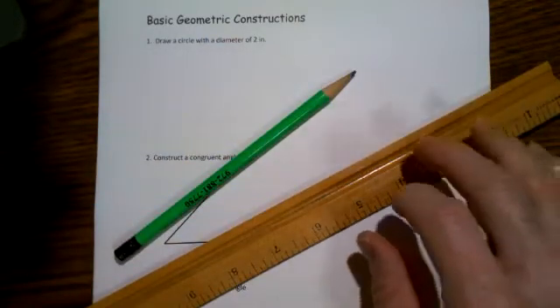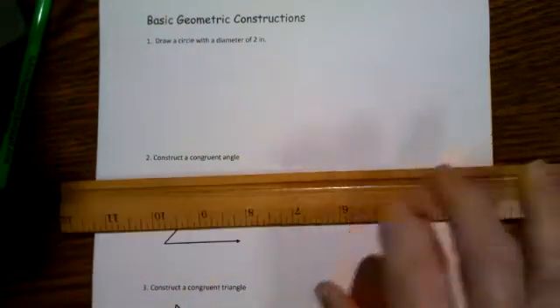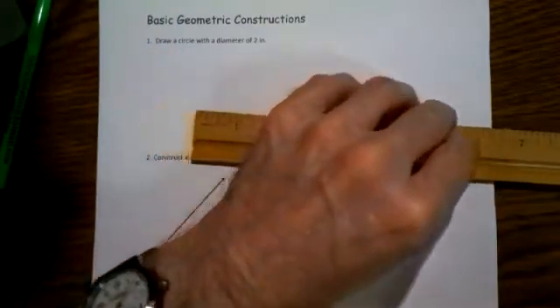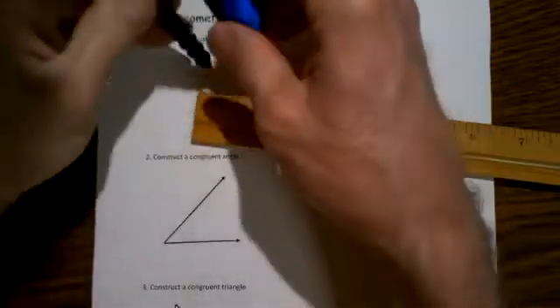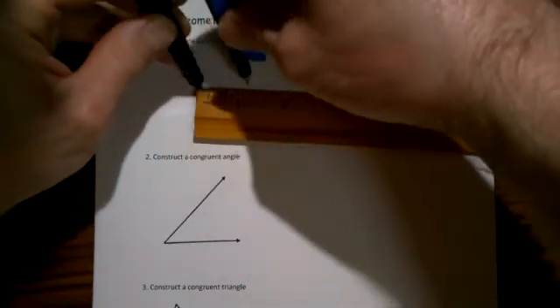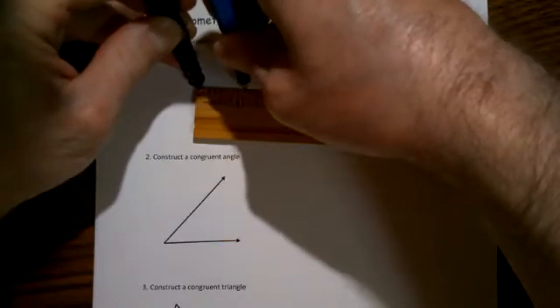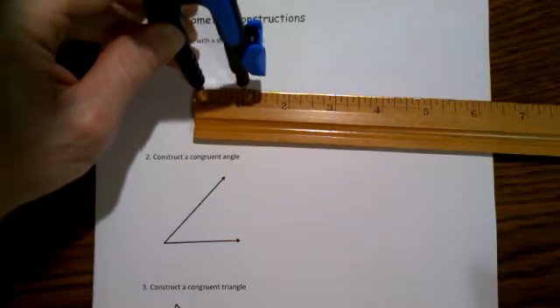First, we're going to simply draw a circle with a diameter of two inches. To do this, we take our compass and place the pointy end at the end of the ruler, then move the pencil so that it matches exactly one inch, because a circle of diameter two inches would have a radius of one inch.